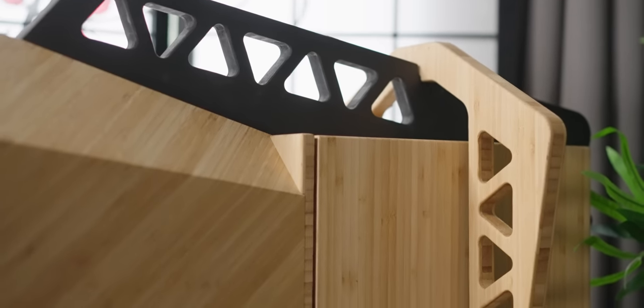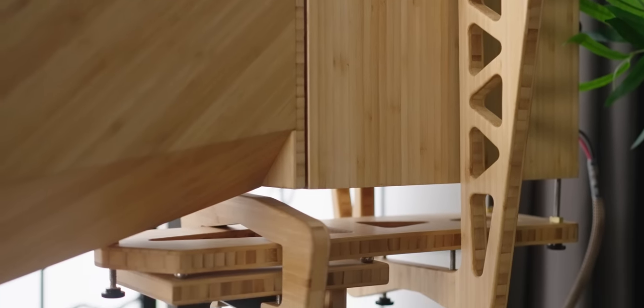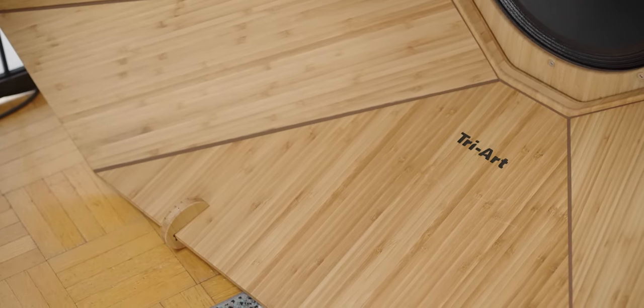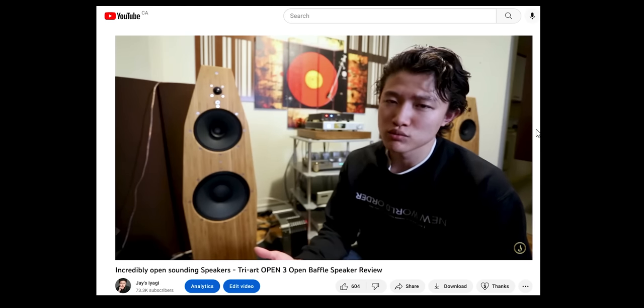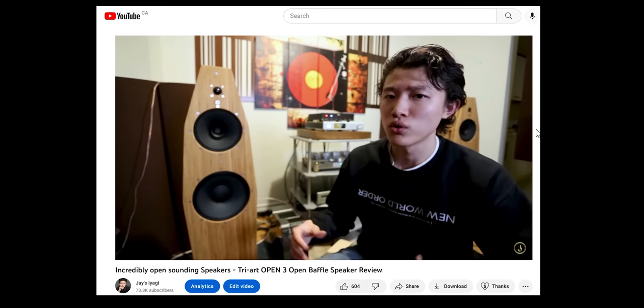These speakers are a full bamboo design and TriArt is known for that. TriArt is actually a local brand in Canada located in Kingston, so they're kind of neighbors to me. I covered one of their open baffle speakers before on my channel, which I'll link in the description below — pretty old video but worth the watch. They actually make open baffle speakers.